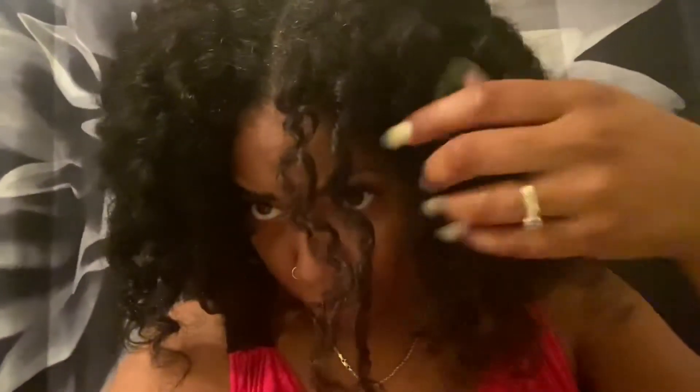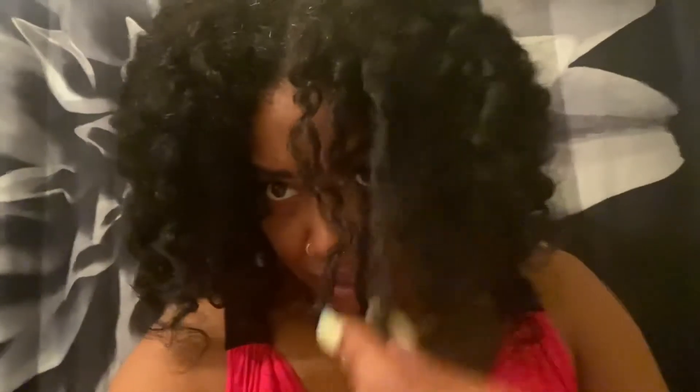Don't do that — the front one was the only one that I twisted around my finger and it came out as a little coil like that, versus a curl. My hair is still wet so you want to make sure that you have enough time for it to dry.